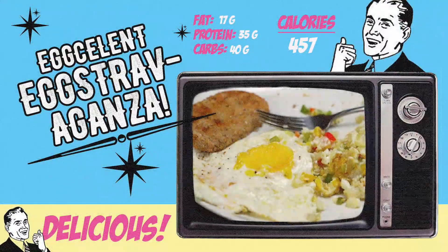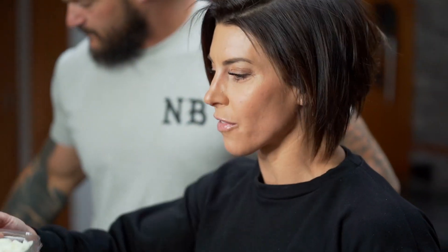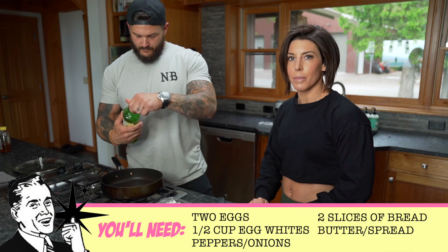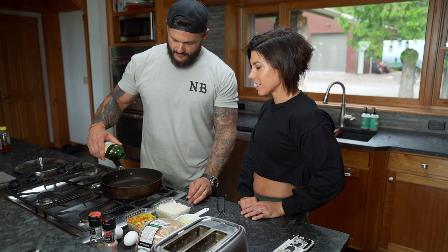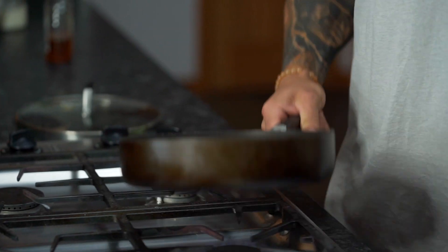I want to show you the life hack technique for making the best sunny side up dippy eggs. We have some flavoring — onions, peppers, salt, pepper, and olive oil to start. I'm not measuring. Start with the olive oil, get it hot, then add the veggies.